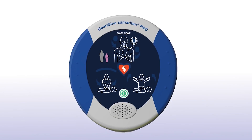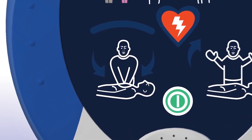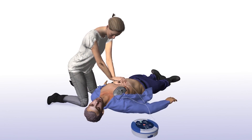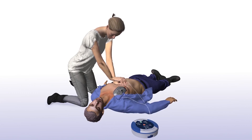When performing CPR, it's important to apply effective chest compressions for each 2-minute cycle as directed. The SAM 500P with CPR Advisor will prompt you to begin CPR and will continue to do so until you begin chest compressions. It will tell you how and where to place your hands, as well as provide real-time audio-visual feedback on the rate and force of your chest compressions.